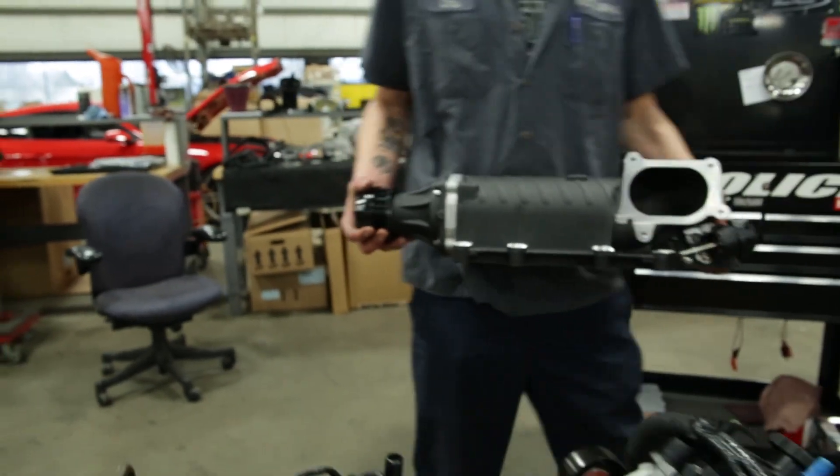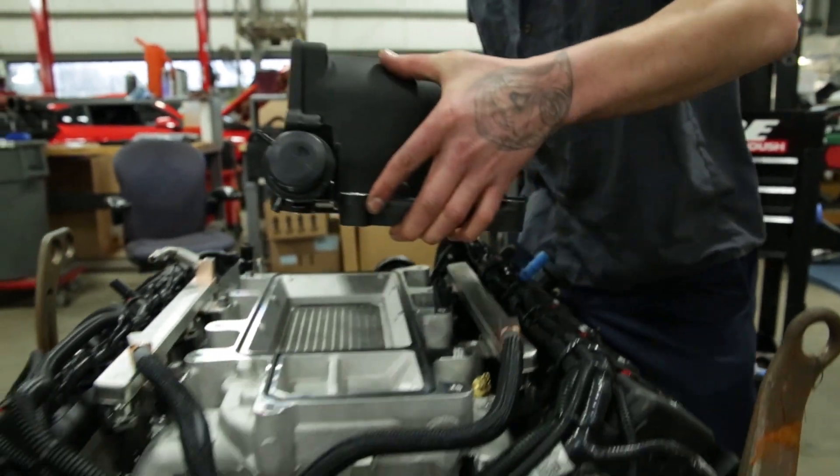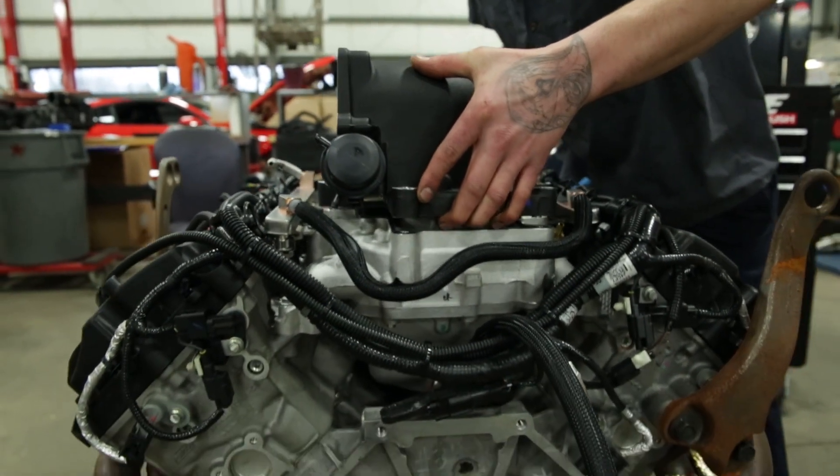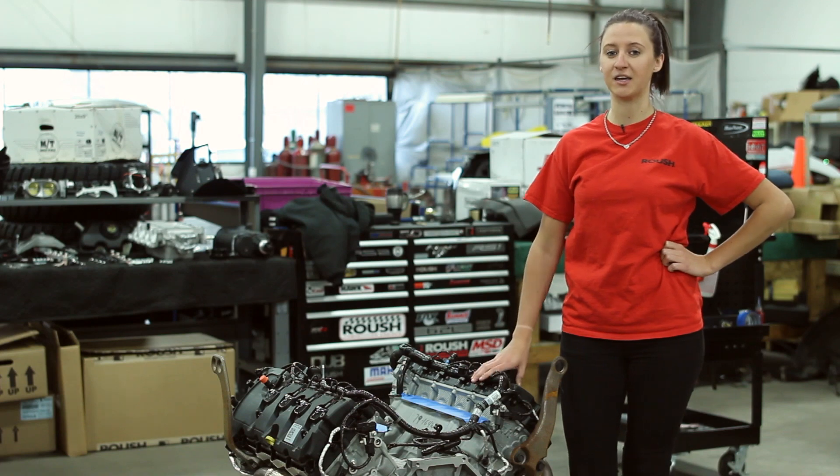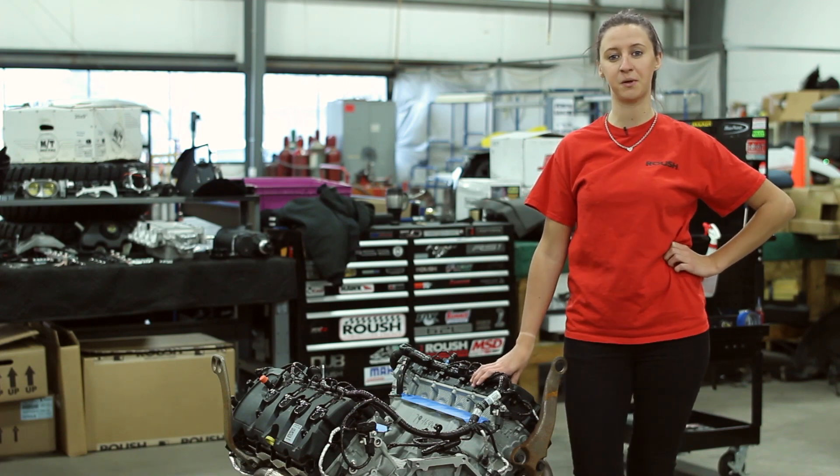Today's part of the project is to install our Roush Phase 2 Supercharger on our brand new Coyote engine, but we only have one month to get this project done, so we're going to get it going. We'll see you at Bradenton for the Spring Break Shootout.